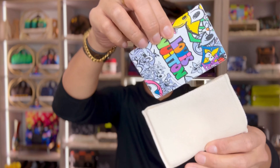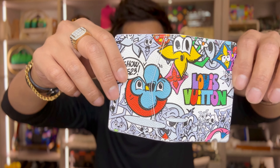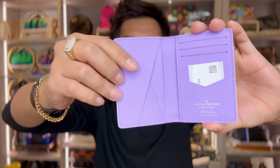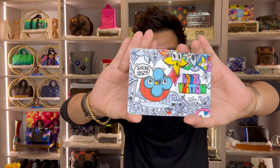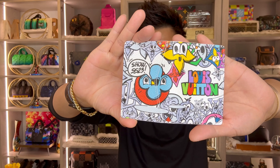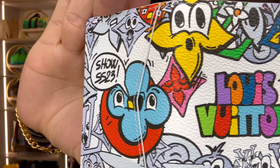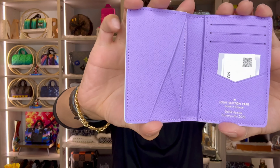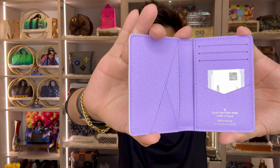There it is. Super cute. Look at this. This is super nice guys. This is a pocket organizer. This pocket organizer is made of monogram comic coated canvas. Super cute. This version of the smart little pocket organizer is a riot of colorful cartoon characters, bringing a fresh feel to the iconic monogram pattern. Three card slots, five inside pockets, and an outside pocket make this small wallet immensely practical.